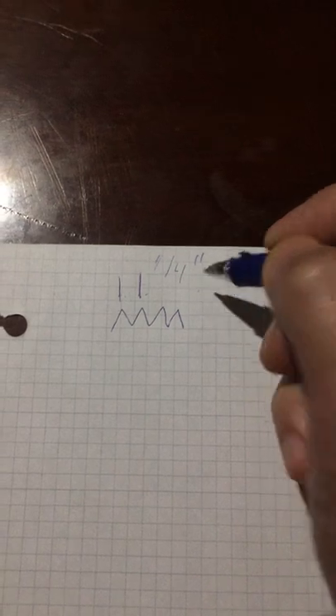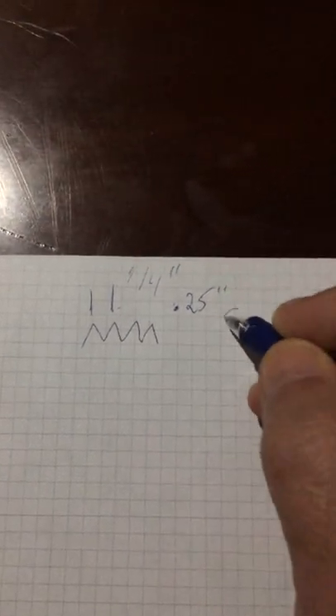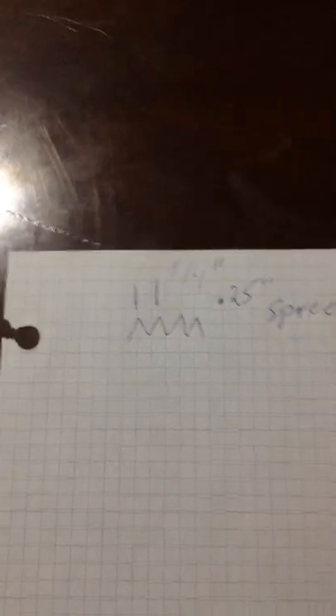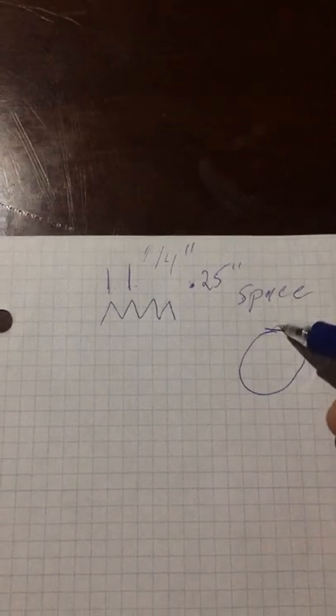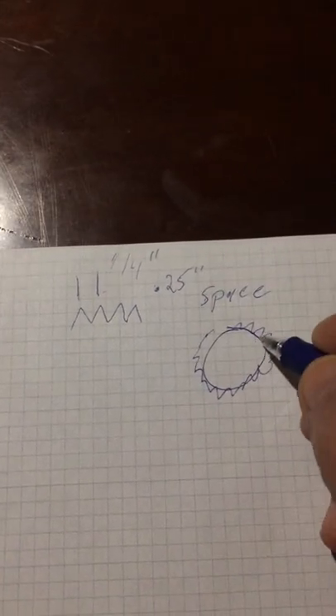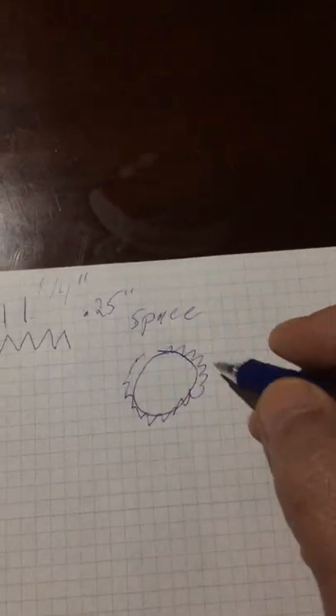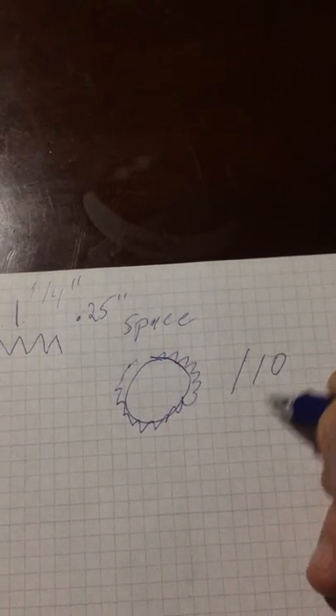So I'll give you an example. The space between each tooth — from one tooth to the next — you can pick whatever you want. In my case I'll pick a quarter of an inch, which in decimal form is 0.25 inches. And the total number of teeth I want all the way around the disc — let's pick a random number like 110 teeth.